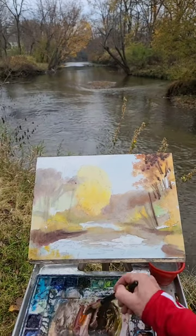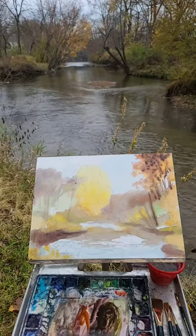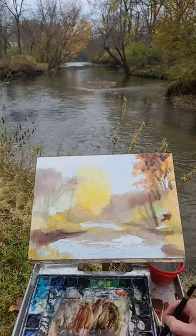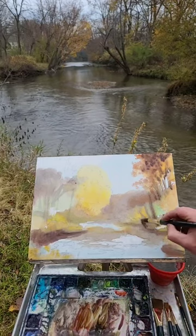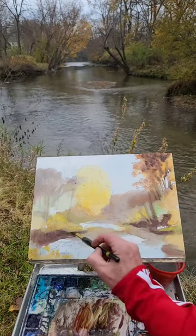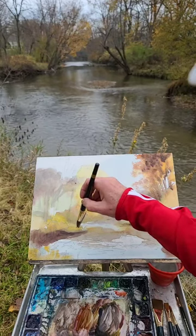The problem with working outside like this is that nothing is going to dry. I'm getting a lot of feathered edges because it's very damp out here. To get stuff to dry is almost impossible, so I have to use paint very thick — almost like a gouache — just go in there with that thickness so it doesn't run and gives me a soft edge. I always encourage everybody to get soft edges, wet into wet. But for these trees, my center of interest, I want them to be hard.